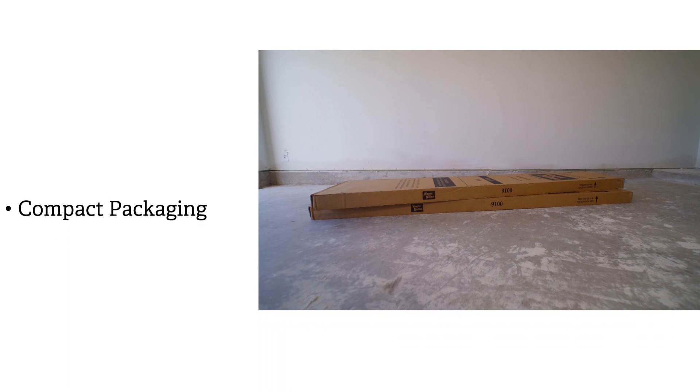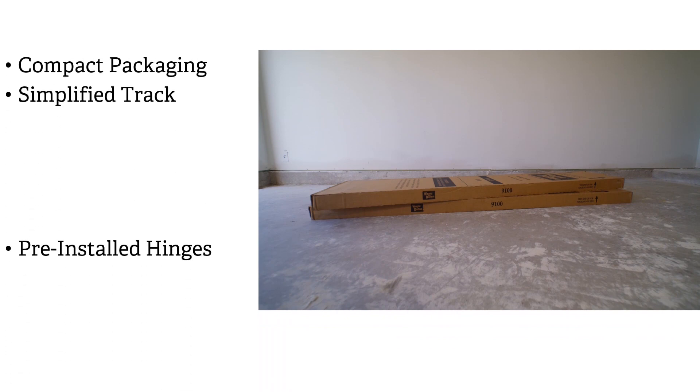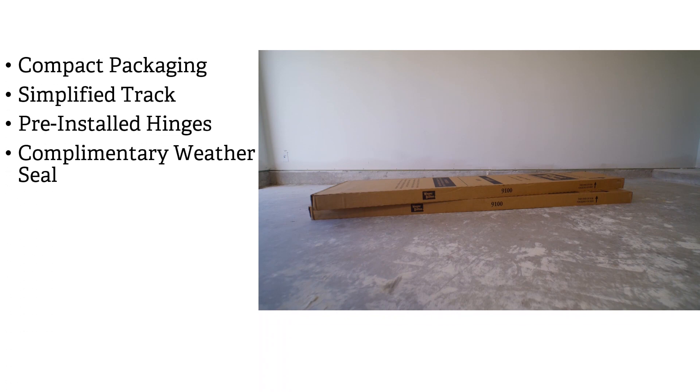Designed with installers in mind, TotalPak offers a complete door package in two boxes with simplified track and pre-installed hinges for faster and easier installation than traditionally packaged doors.